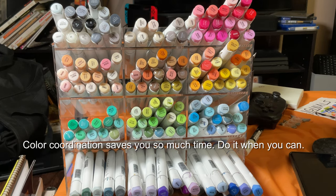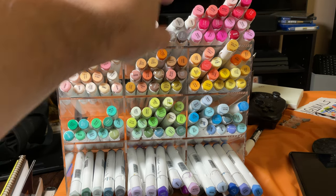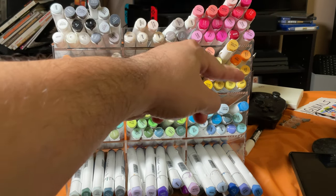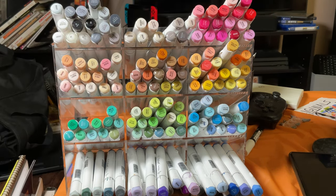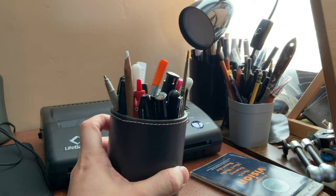Also, color coordinating your art mediums — when you do that, you don't have to search through all these colors. You have all the like items together, so if I want a red I can look through those, or if I want a yellow or orange I can do that. It's not going to take any time because it's all organized, and it's going to save me so much time in the long run.